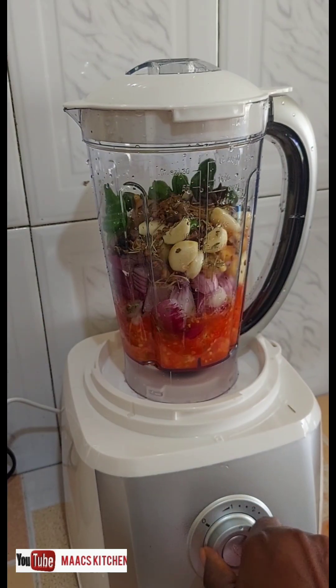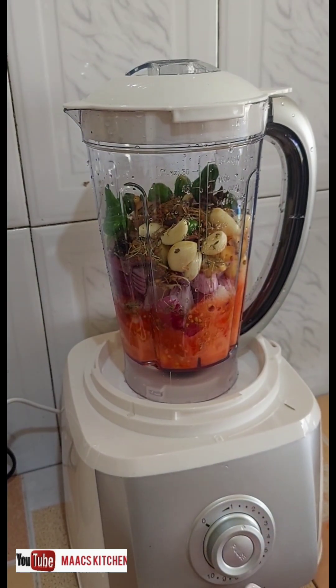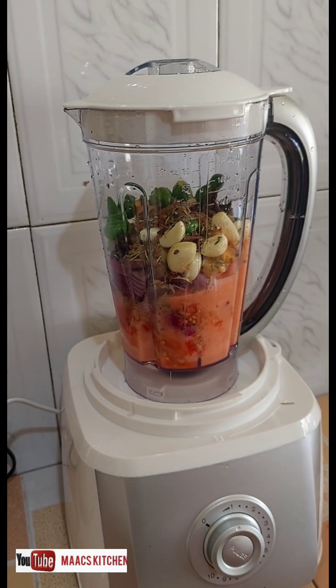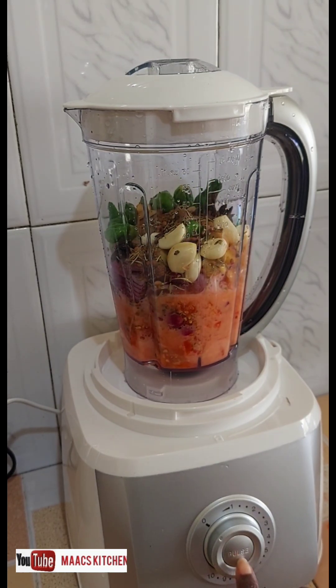Let's start it. So this is the pulse button.